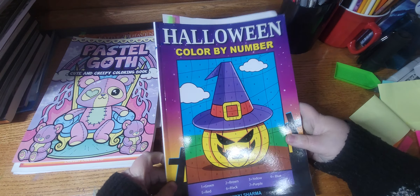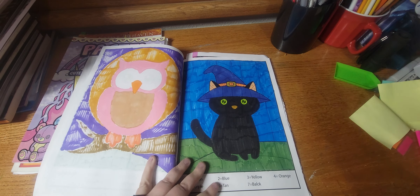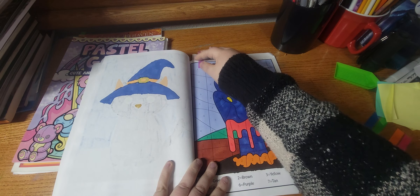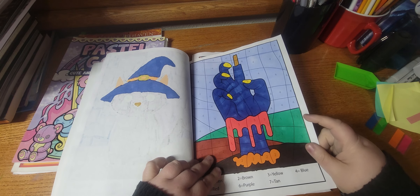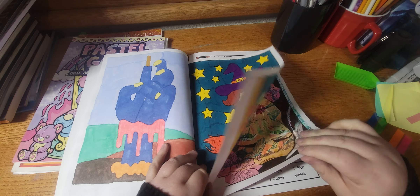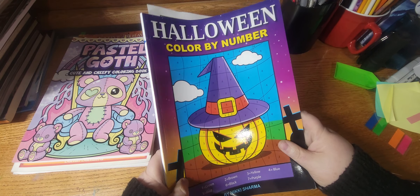Next book I worked out of was Halloween Color by Number by Nikki Sharma. I did this one — little cute kitty. And I did this one. Oh and I did this one, I think I did this one a while ago or maybe I just didn't mark it. These ones are really fast to do so they don't take me very long. I used Touch Wool markers in this book.